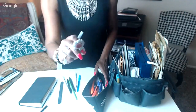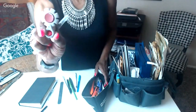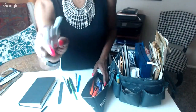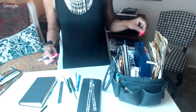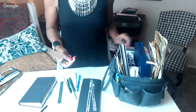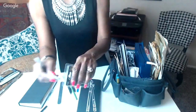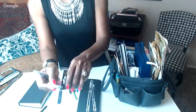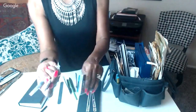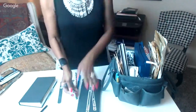I also keep a Tim Holtz distressing tool — it's like a little paper cutter that roughs up the edges. You just drag the paper through the blades and it gives you a rough torn edge. I like that, so I keep it in my pencil case.